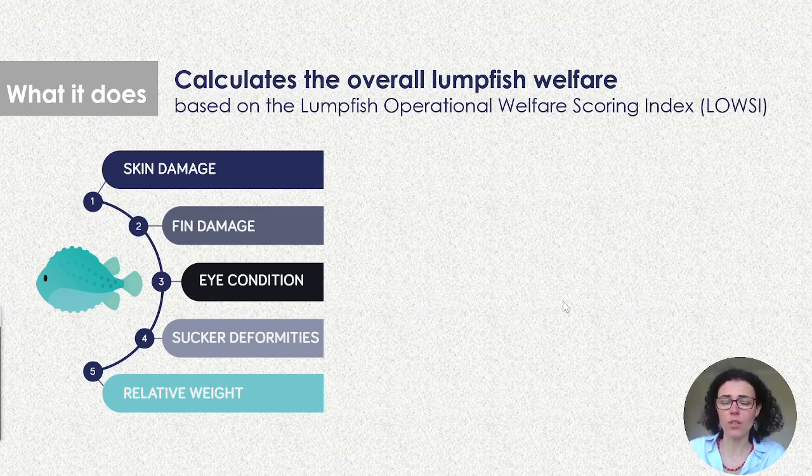So what does the Lumpfish Welfare Watcher do? It is based on the Lumpfish Operation Welfare Scoring Index, which was validated at Sonsi University and also with fish farmers. It goes through five key indicators that will be scored against the welfare: skin damage, fin damage, tail fin damage, eye condition, sucker deformities, and the relative weight. The relative weight, also called the body mass index, allows you to know if the weight of the fish is within the normal expected weight for that life stage.